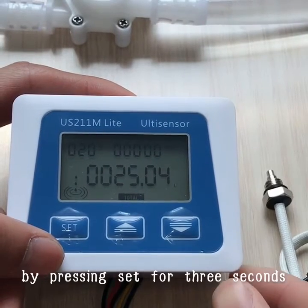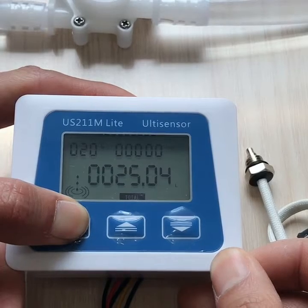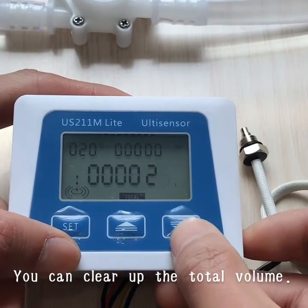By pressing SET for 3 seconds, you can clear the total volume.